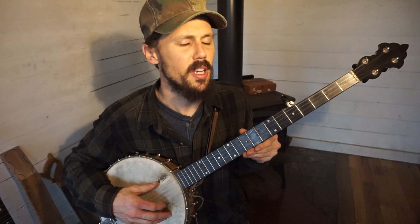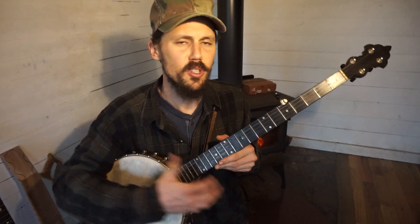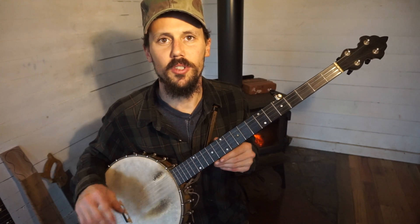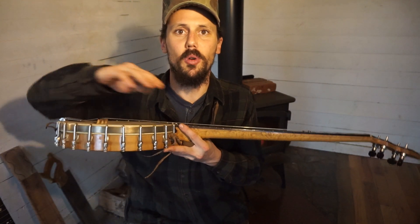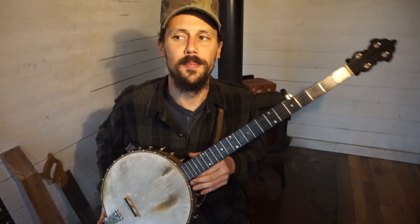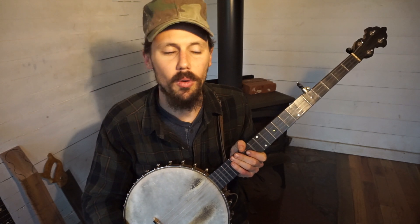Banjos that lack that back angle don't have the volume, and when you're playing and picking, the strings don't respond back to you as nicely. So especially if you're playing an old antique banjo, check it out and see if there's no angle — you can slap a square on the neck and check; there should be some tilt. There's lots of diagrams on the internet about banjo neck angles specifically. When I've asked other banjo makers how to achieve neck angle on a mountain banjo, you get no answer, or they say 'there's a way, I'd have to show you.'